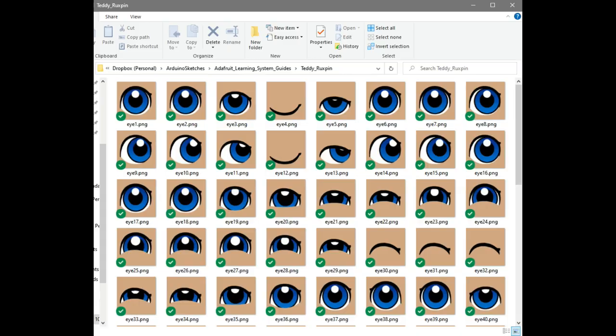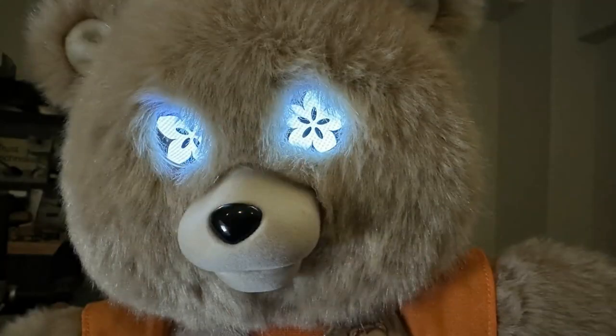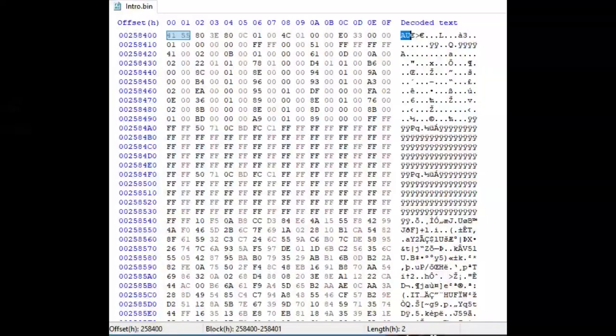I took an Adafruit logo at 128x128, used Pillow (the Python image library), and pasted that back into the eyeball code for the idle screen. That worked — it showed there's no CRC check, so you can edit the file and put it back without any issue.